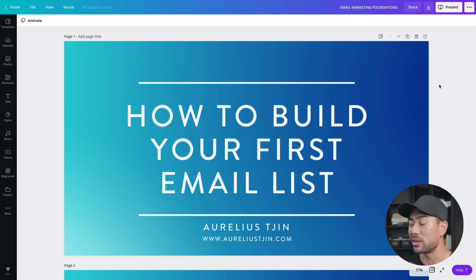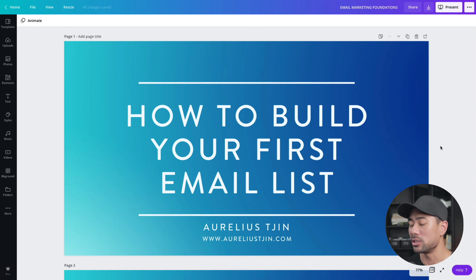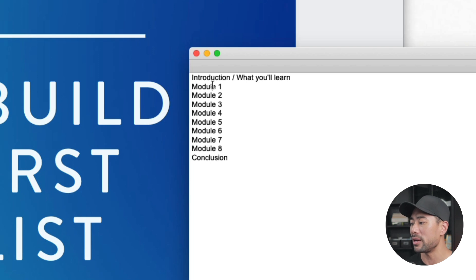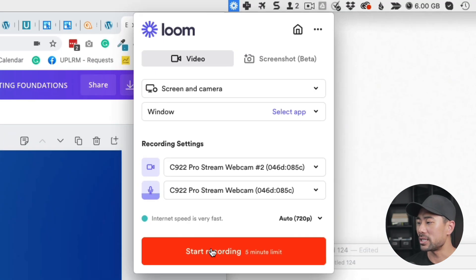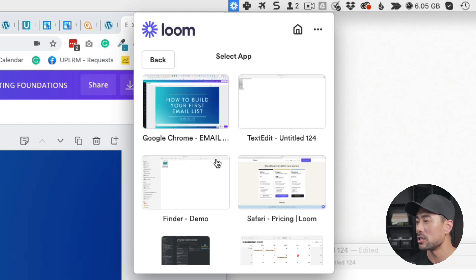In this example I'm using Canva — you can actually present and record on Canva using the present and record feature, but the only drawback is that you can't edit your video once it's recorded. To start recording with Loom, hit the record button where it says start recording. Of course, you'll need an idea and a plan of what you're going to talk about — something like an introduction, module one, two, three, and a conclusion. Before you hit start recording, select the window you want to record. Click on window and it'll show all the windows you have open.